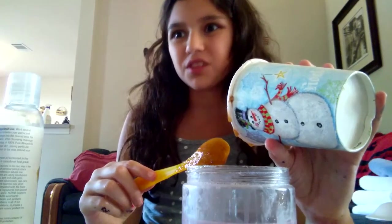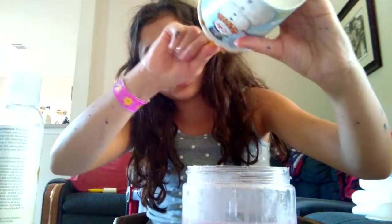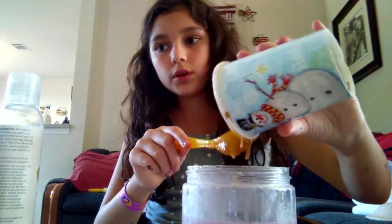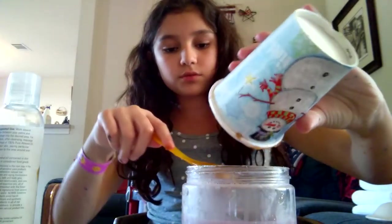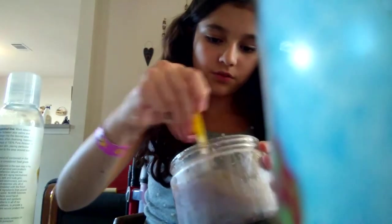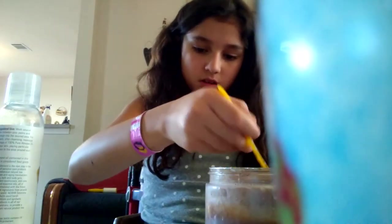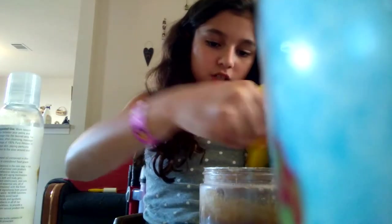I would not recommend eating this, but if you didn't have shampoo in it you probably could — it's kind of like those lip scrubs that are safe to ingest, because without the shampoo it's just a bunch of oil and sugars. I wouldn't eat it by the spoonful, but if it got in your mouth, as long as the shampoo is safe to ingest in small amounts, it would be okay.